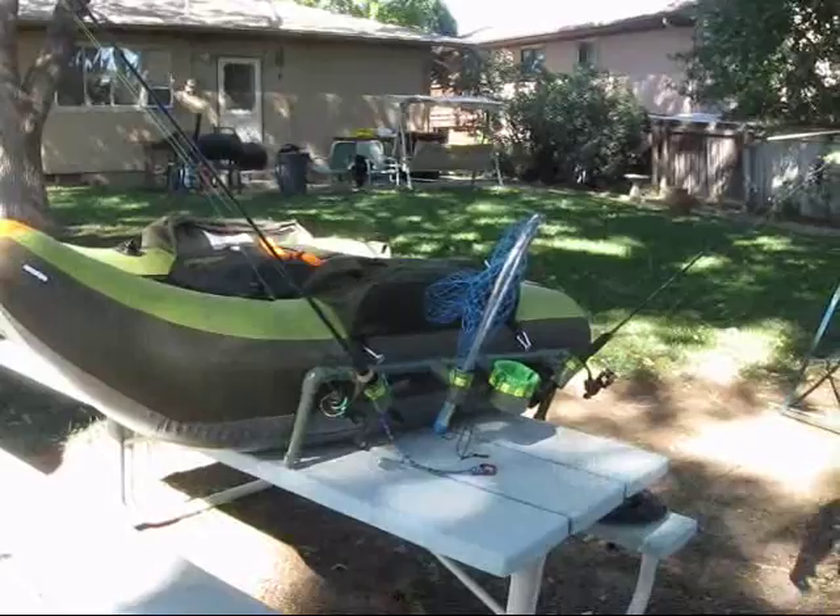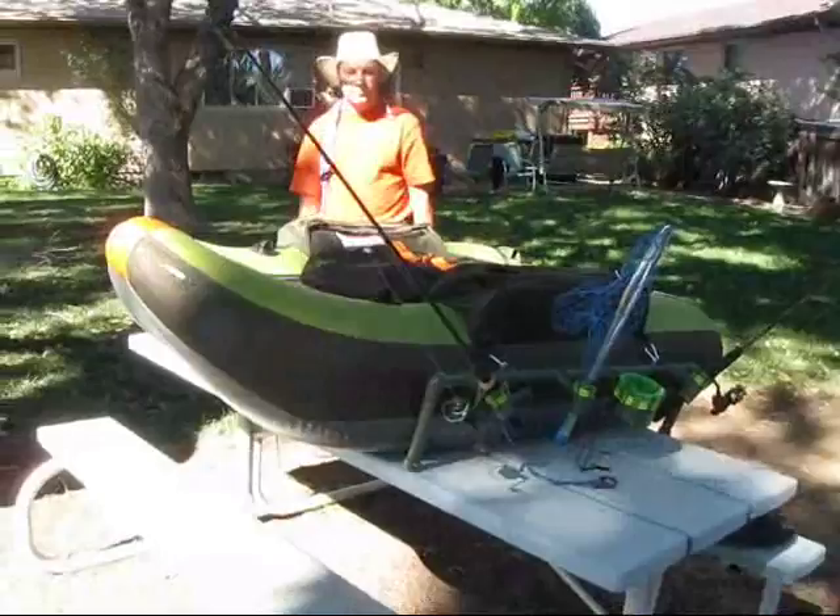We also came up with an anchor system. Charlie's going to walk on the other side of the boat and kind of show you what we've got here.